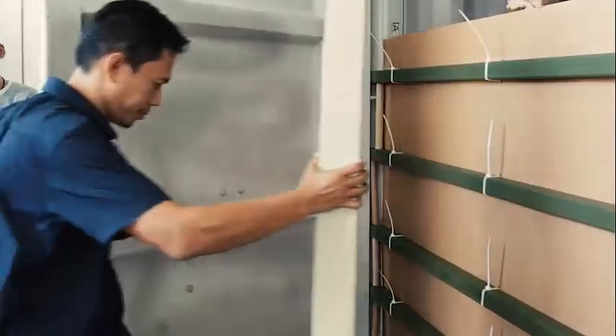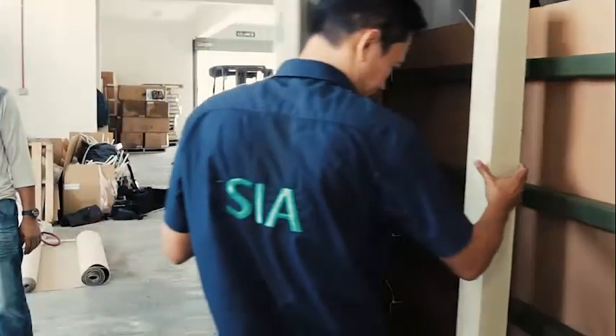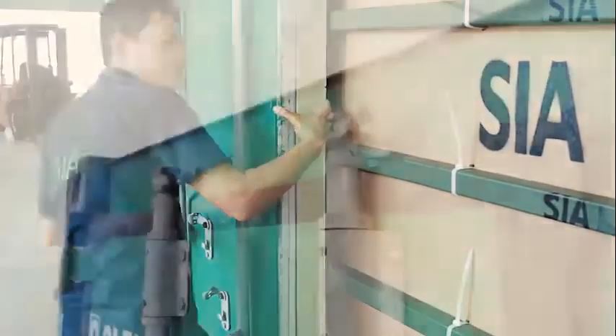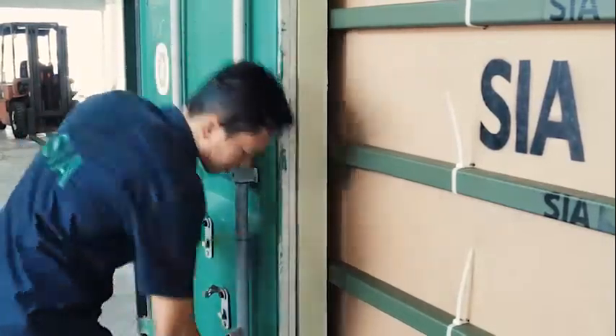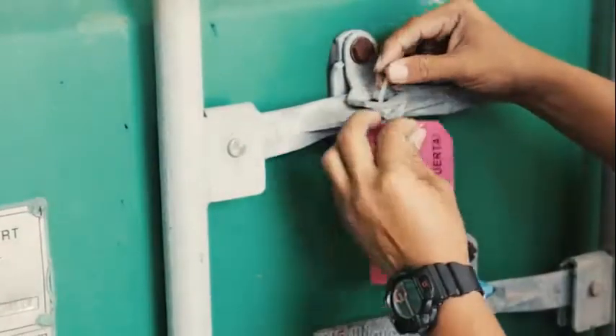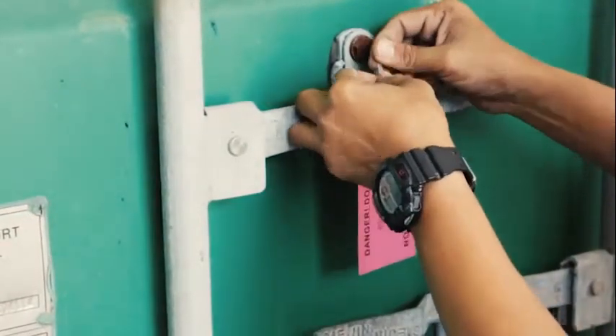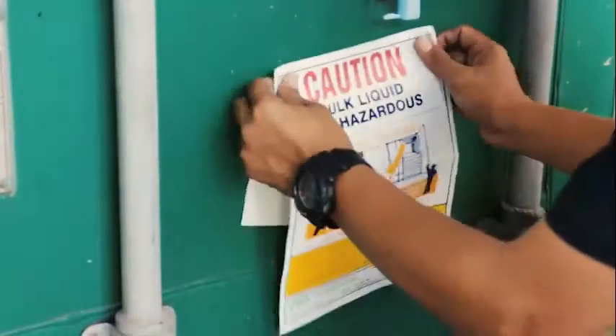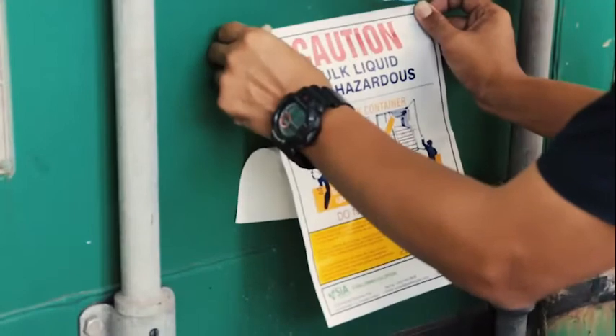Once completed, place the door packer inside the edge of the left-hand door. Seal the left door with a bullet seal, secure the left door, and apply a warning tag on the right door. Apply the warning label at the left door and the contents form on the right side of the bulkhead as seen in this video.